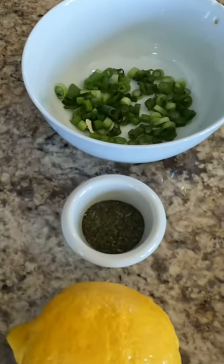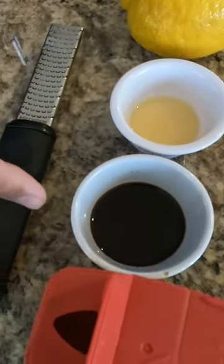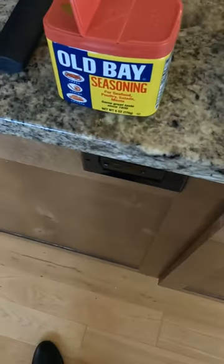And then we got two tablespoons of dill, and we're gonna have some lemon zest, some lemon juice, Worcestershire sauce, and Old Bay seasoning — and you're gonna need a half a teaspoon of that.